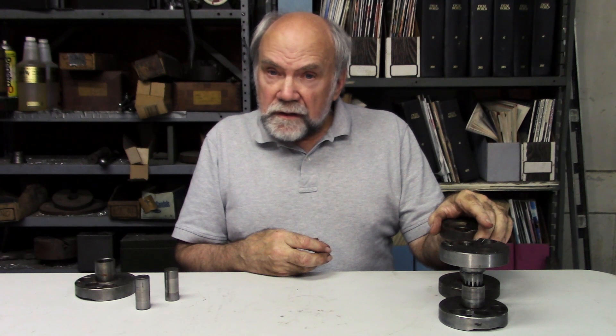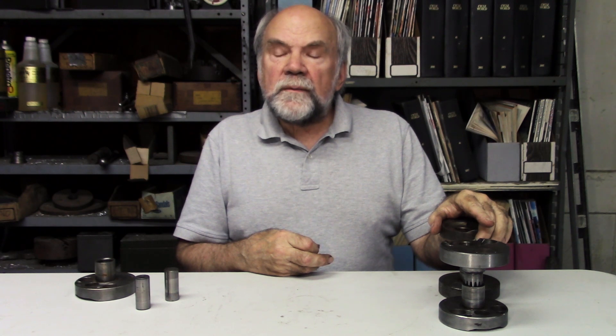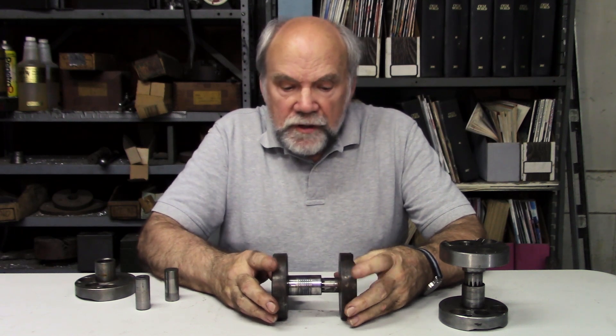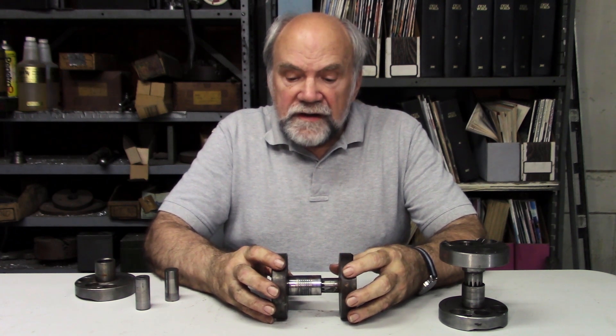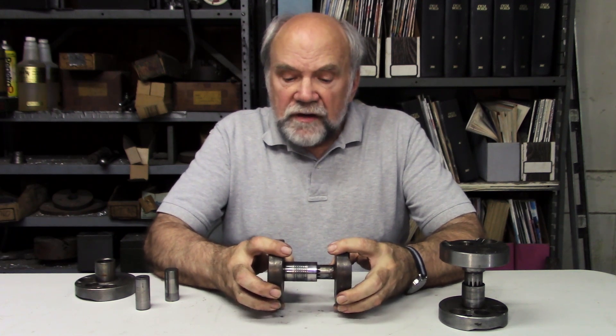I'm Kevin Cameron, here in my shop. I have more examples of human ambition gone wrong. Not unreasonably, when Yamaha decided to make production racers loosely based on the popular R5 and RD350 twins, they started out with the stock crankshaft.